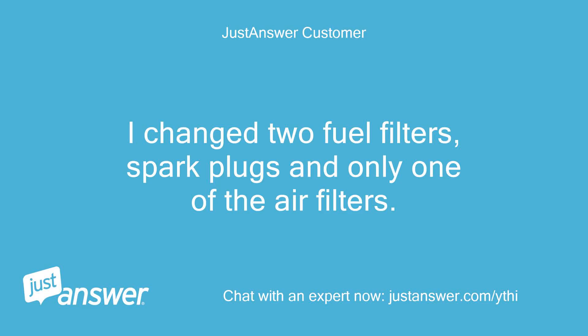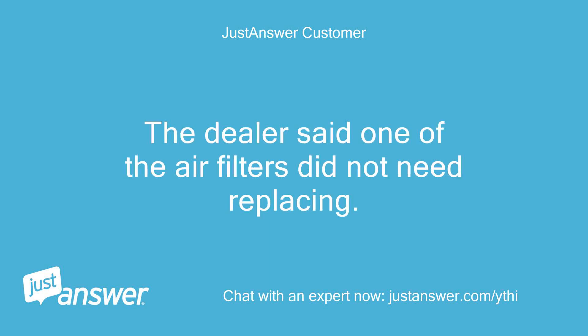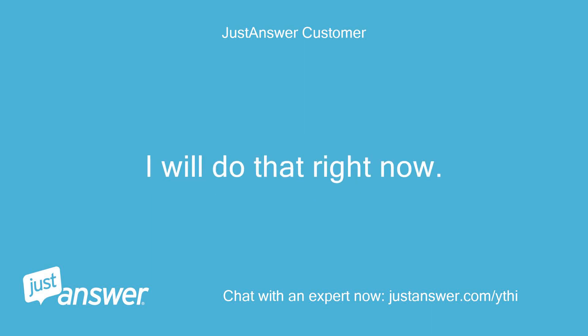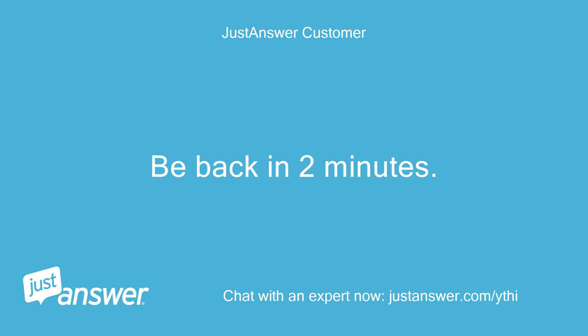I changed two fuel filters, spark plugs, and only one of the air filters. The dealer said one of the air filters did not need replacing. I will run the mower with one plug at a time — I will do that right now, be back in two minutes.